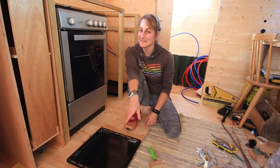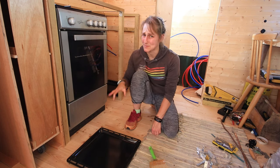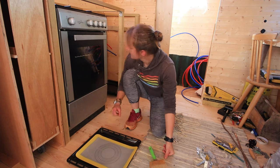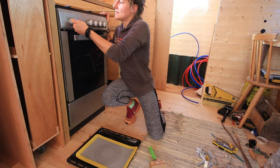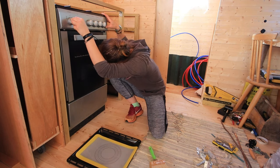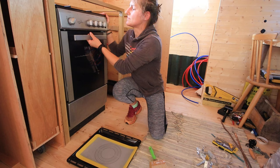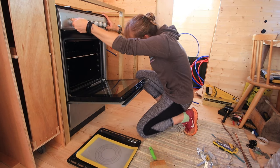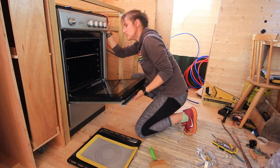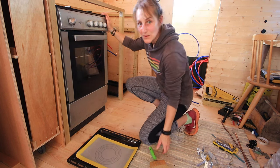Greetings from a messy tiny house. Now that the oven's working and the gas has all been hooked up correctly, I'm going to try and bake some Cinnabons. The oven's lit down there, so let's go.